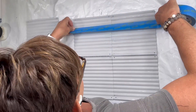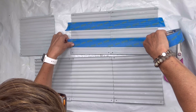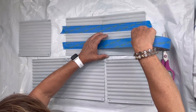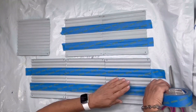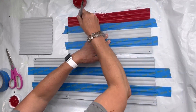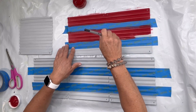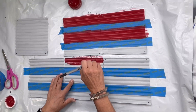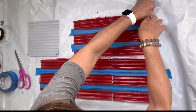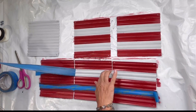Once it's all dry, I'm going to take some painters tape, removing the sixth panel and creating stripes by going from one end to the other, making sure that they line up with one another. I did this with the two at the top and the three at the bottom. I'm going to take my Republic Red and start to paint in between all the painters tape on all five of these panels. I did give this two coats and then remove the tape.